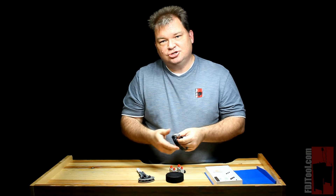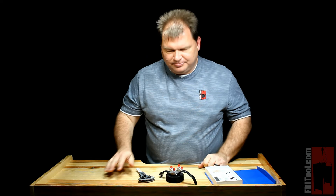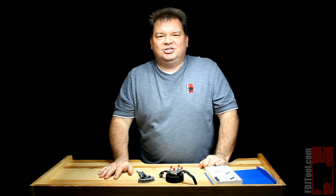And you've just used your three prong watch wrench in order to open up your watch. It was that simple. My name is Scott with FDJTool.com.